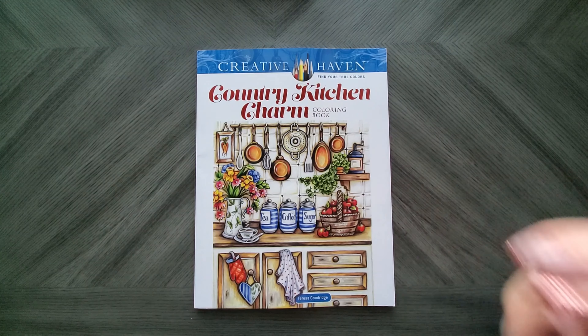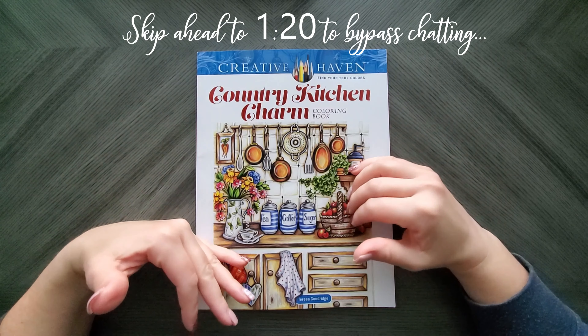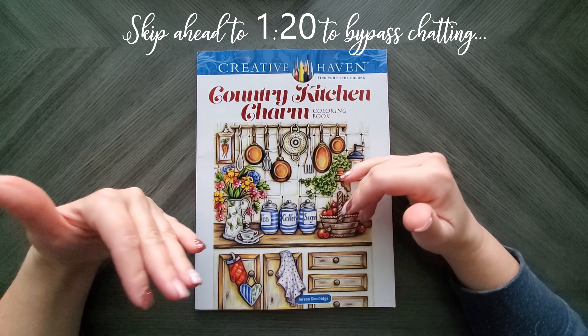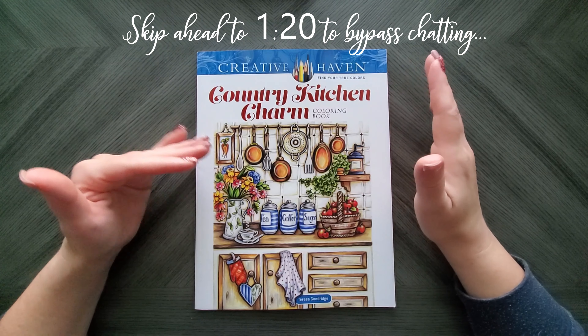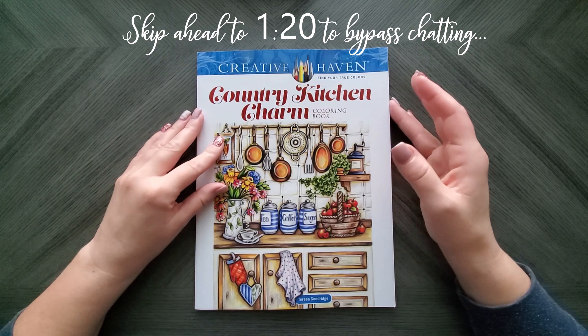So today we are going to do a flip through of the latest Teresa Goodridge book. It's from Creative Haven, which is where all of her coloring books are published. She does have pages and stuff from her website as well.